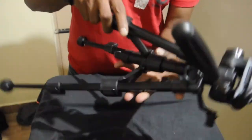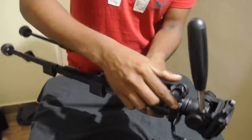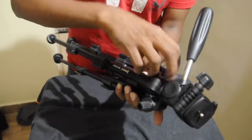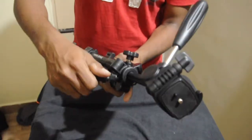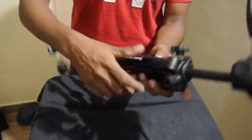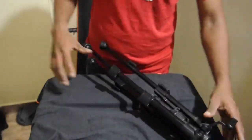Apart from this, you can extend the camera further. There's a knob here — you can just loosen the knob and rotate this, and it will extend. The full length of the tripod is this.